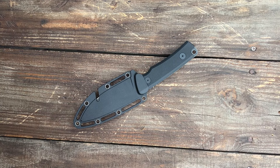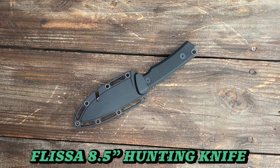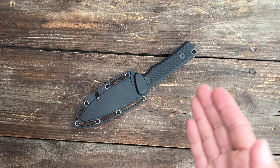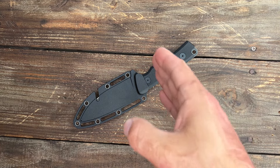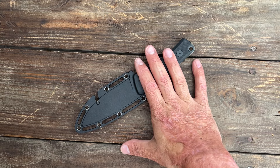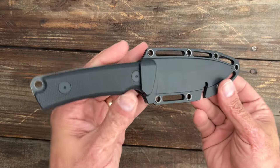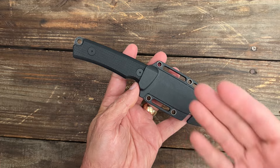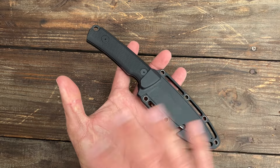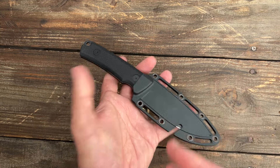At number three we have the FLISA hunting knife — it's an 8.5-inch overall length knife, and this one completely had me speechless on how well it performed. It didn't make any sense because this is a $29 knife. My role for this knife is going to be a dedicated truck knife.